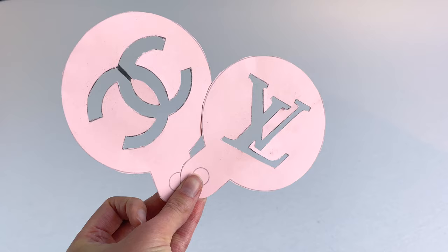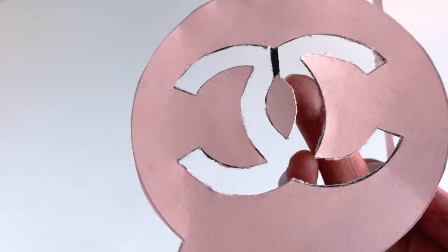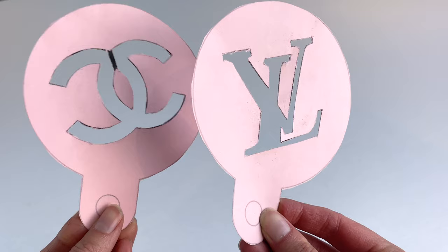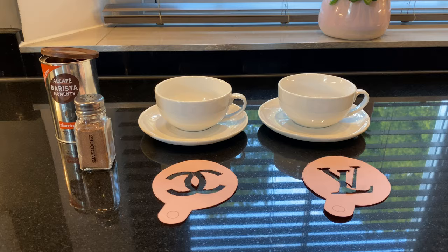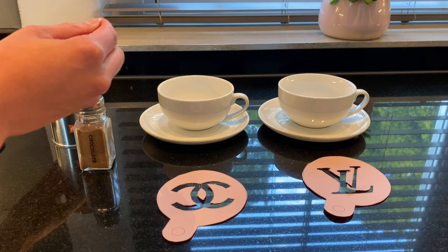Here we have the Chanel and Louis Vuitton logos. Now what you need to do is use a scalpel to go around the black lines. You can see I've left a small part here, otherwise the part of the Chanel logo in the middle would just fall away, so I've changed the stencil for this. Once you've cut them out, make sure you do that safely with a scalpel on a rubber mat, and ideally wear gloves if needed.